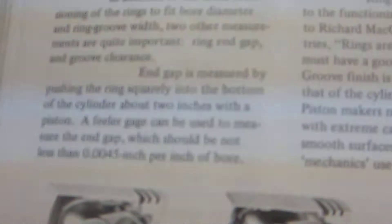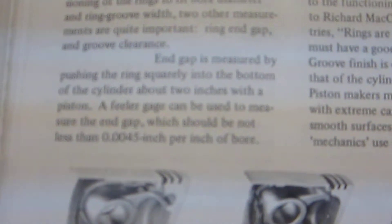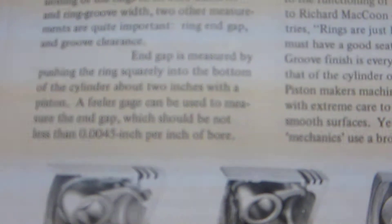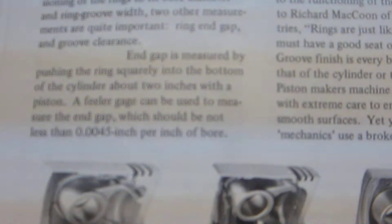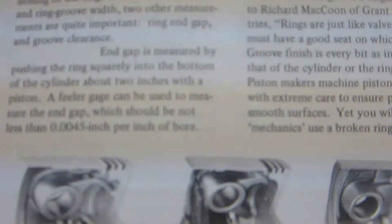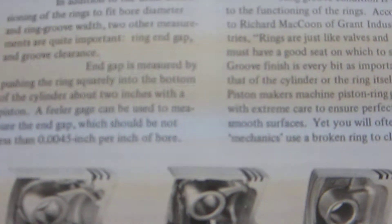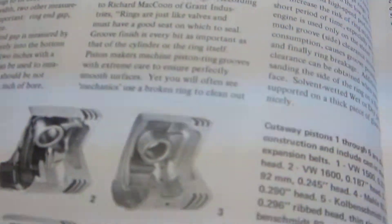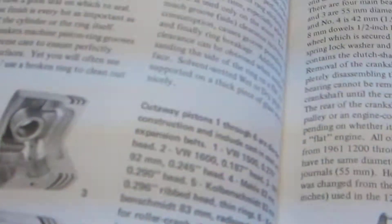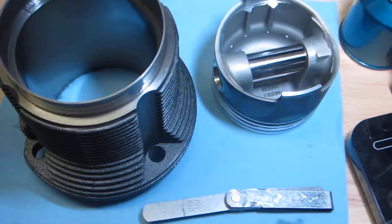I have on screen here the text I'm referring to. It says — to the bottom left — that a feeler gauge can be used to measure the end gap, which should not be less than 45 ten-thousandths of an inch per inch of bore. So I'm going to keep that number, 0.0045, in mind.